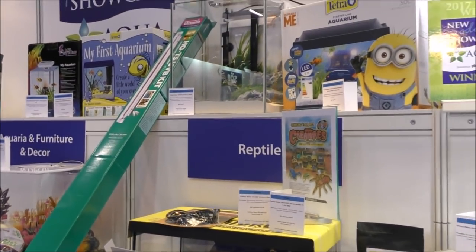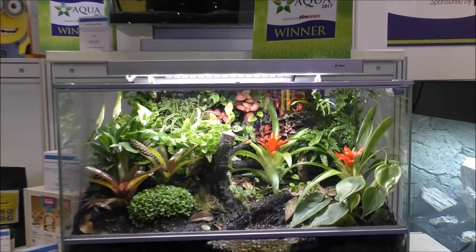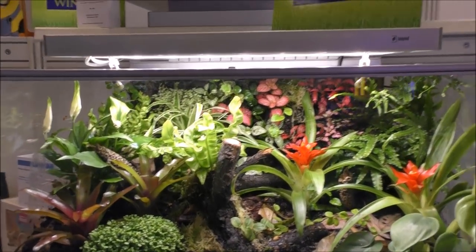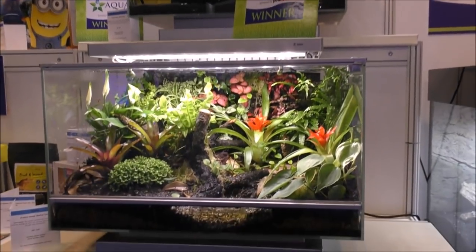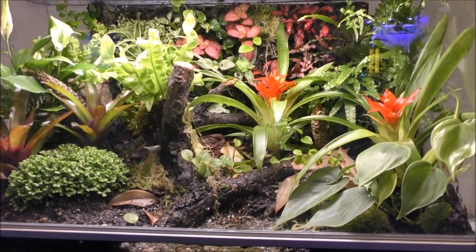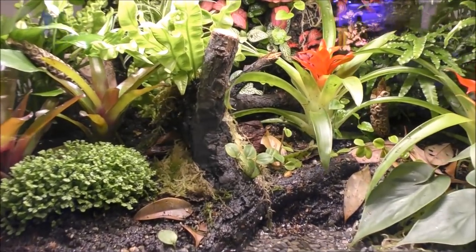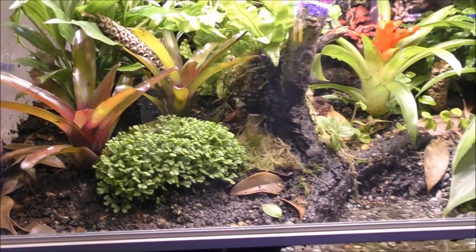We've also got something that isn't my forte — reptiles and amphibians kept indoors. But just check this out — this is another show winner. What an absolutely beautiful setup. Every part of it's controlled. Just imagine a couple of little poison dart frogs living in there. It's an absolutely lovely setup.